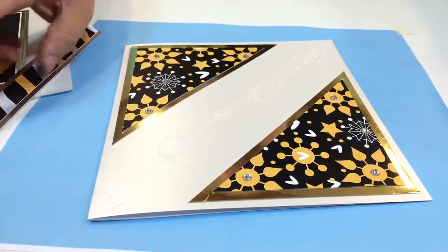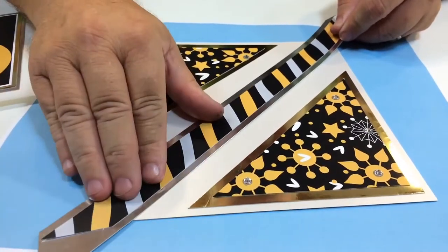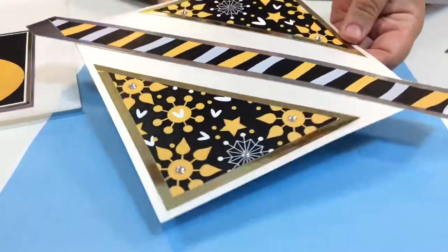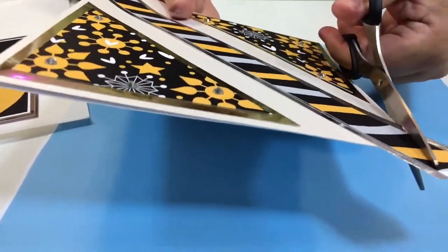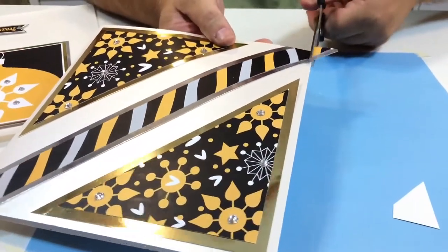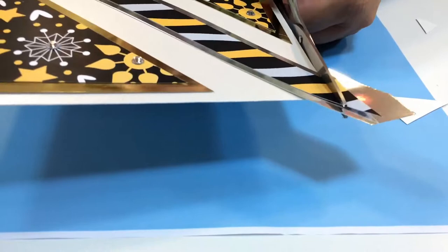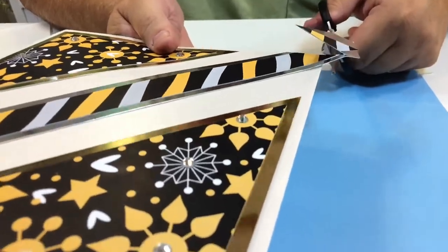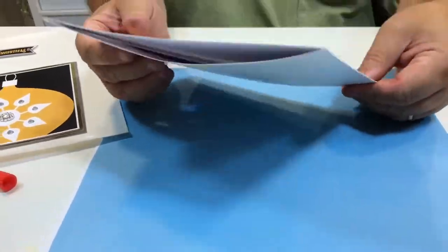That'll go down the middle there — it's just a scrap of card I had. I find it much easier to do it this way rather than trying to cut it exactly. I like to stick it down with a little bit extra to play with, then trim the ends off. Just take your scissors and go across like that, turn it around and trim that off, then do the same with the opposite side. I'm doing this upside down so you can see — I think I've done quite a good job.